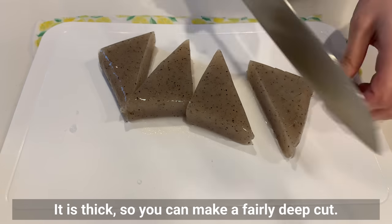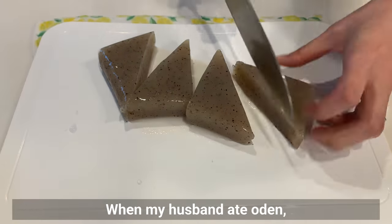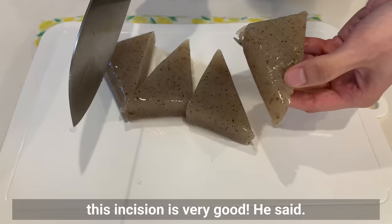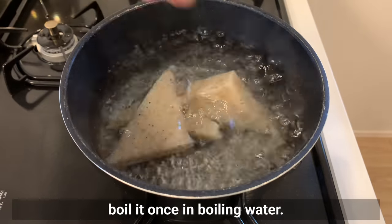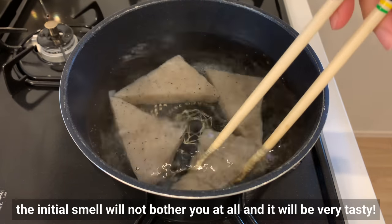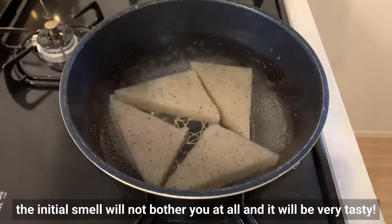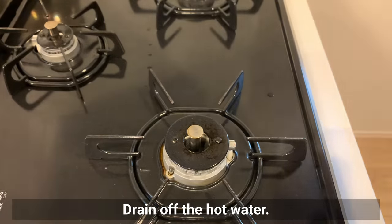When my husband ate oden, he said the incisions were very good. Since konnyaku has a distinctive smell, boil it once in boiling water. If you boil it for 2 minutes and then season it, the initial smell will not bother you at all and it will be very tasty. Drain off the hot water. Next, make boiled eggs.